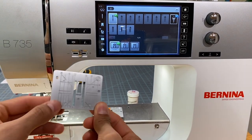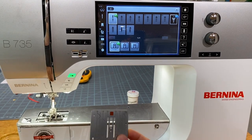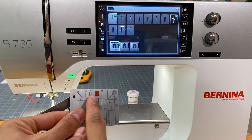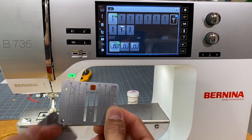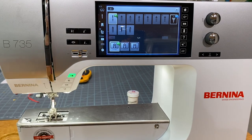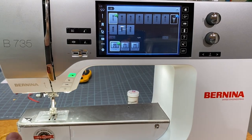Bernina has multiple stitch plates: a zero-millimeter, a 5.5mm, and a 9mm — those are the most used. As a 5.5mm stitch width machine, the 735 really only has two stitch plates. It comes with the 5.5mm — which has no restriction. The optional straight stitch plate has a reddish-orange sticker indicating restrictions, and as you can see it has just a single hole for the center needle position. Make sure you tell the machine what stitch plate you're using.